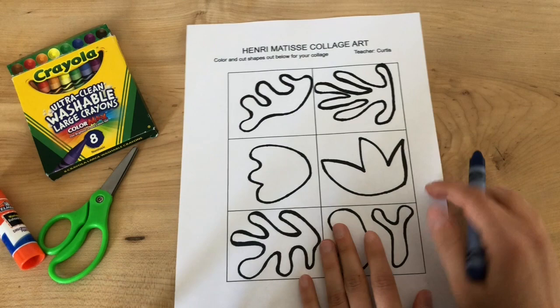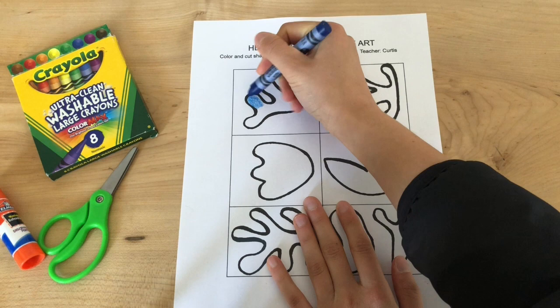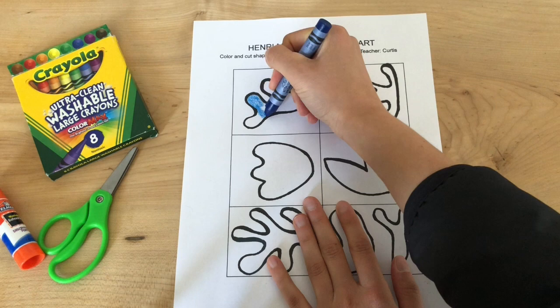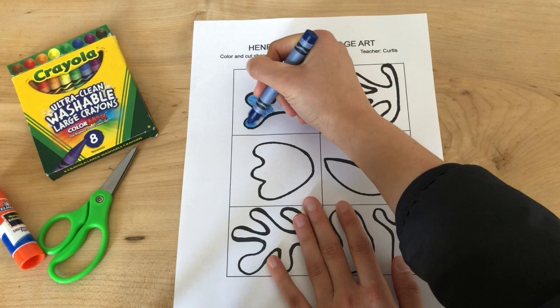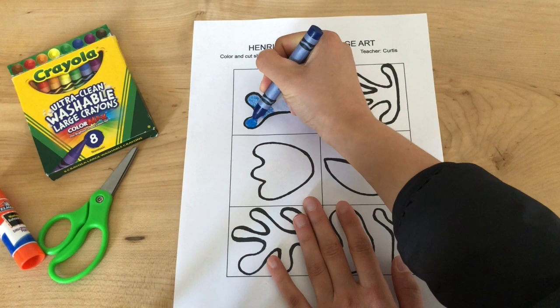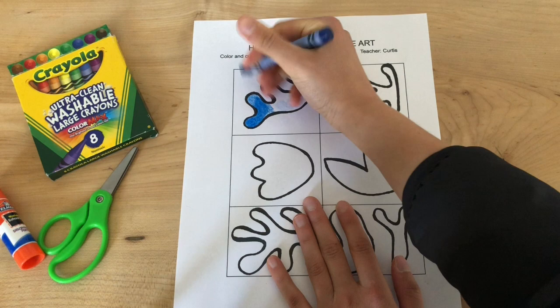Holding my paper, I'm simply going to take my crayon and try my best to stay in the lines. I'm pressing back and forth, and I am going to color in this particular shape right here. Now something I want to point out: the lighter you press, the lighter the color is going to come up, whereas the harder you press, the more vibrant the color is going to be. So take your time coloring these in. I would like you to try your best to get all of the white areas within the shape so you can see the color and it's nice and vibrant.